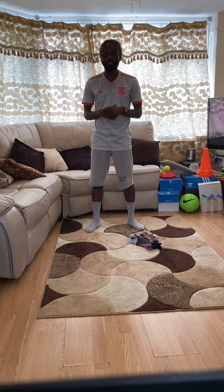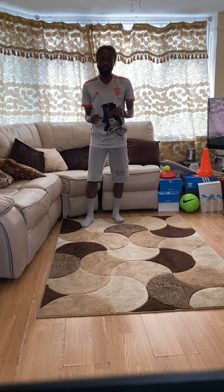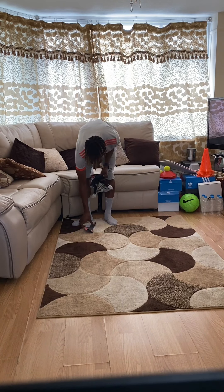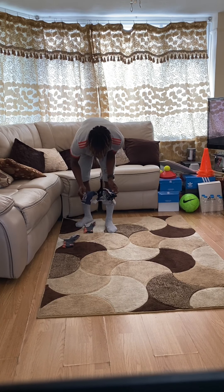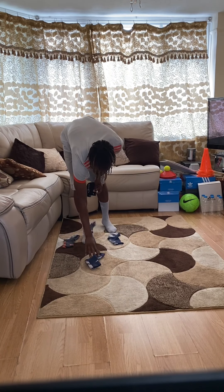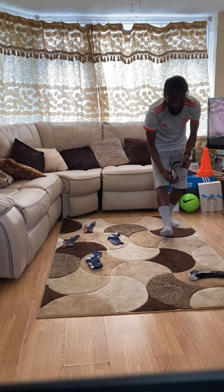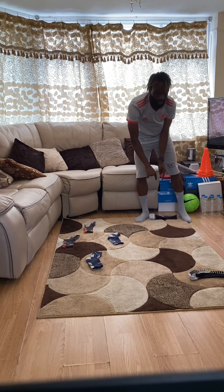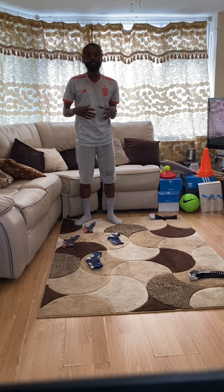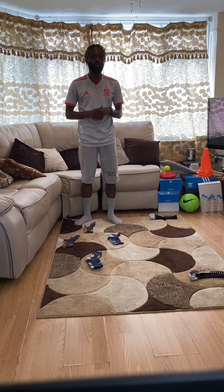Now that you've got yourself changed, you're going to need your six socks. I'm going to show you what to do. You're going to put one down like so, then put two to the sides, and then one at the top. On the sides you're going to put one there, then put the other one right down to the end so you have loads of space. Set yourself up like me for the warm up.